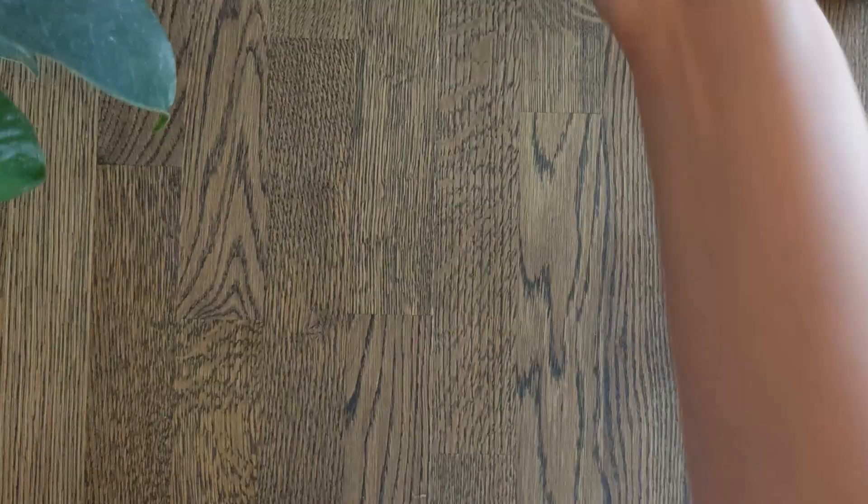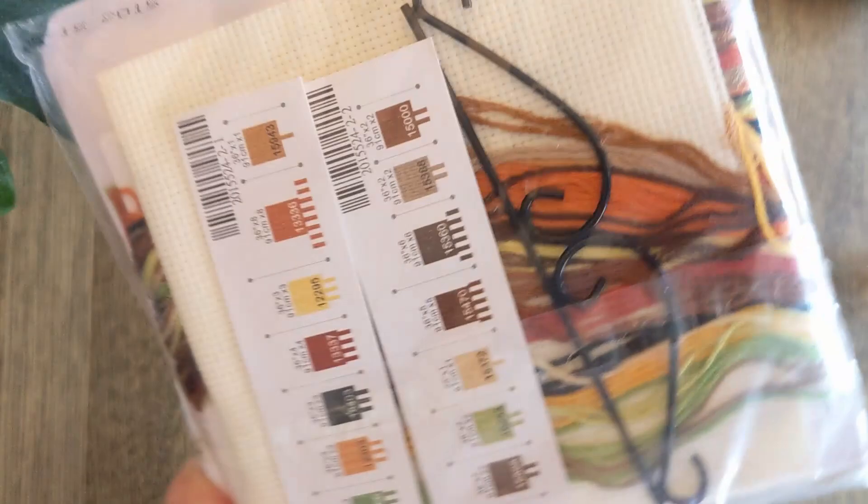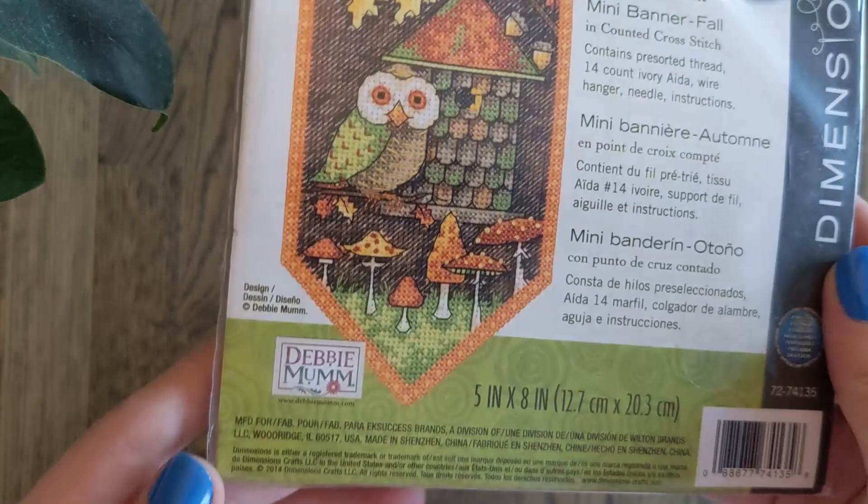Then we have the fall banner — this is the one that I said Calico had stitched. To be fair, this one is way more full coverage than any of the others and has a few more threads, so I forgive you. It probably was a lot of work actually. Look at that cute owl though, and all those mushrooms, and all those French knots — it's adorable.